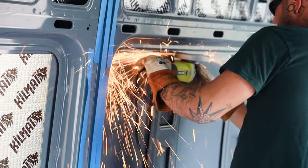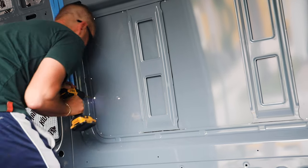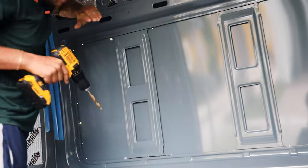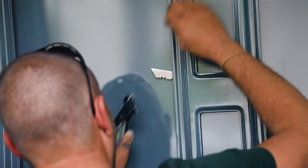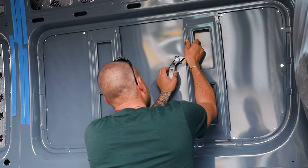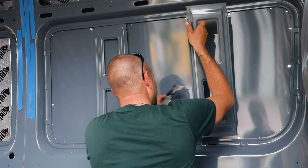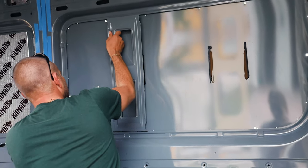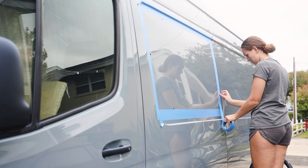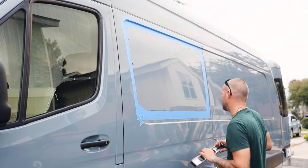After removing the support ribs, we followed the same steps as in the installation of our rear windows — pretty much a foolproof way to get the windows installed. First we drilled holes along the interior seam, followed by some pilot holes within the template for the jigsaw blade to go through. Before we started cutting, we placed tape along the holes forming a template, which also serves as protection for the paint, and we repeated this step for the jigsaw as well.